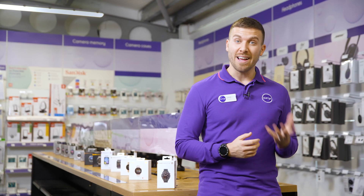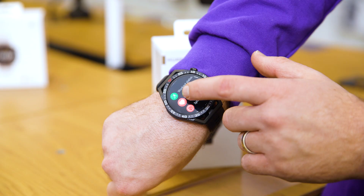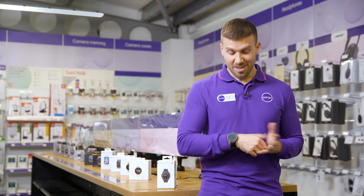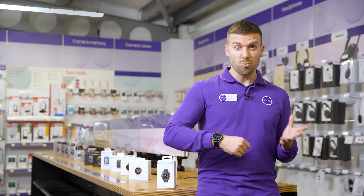And since being well rested is just as important, it will also keep track of your sleep, your stress levels and other vitals too. You can see from its lightweight and ultra thin design it really is a super comfortable watch to wear too.